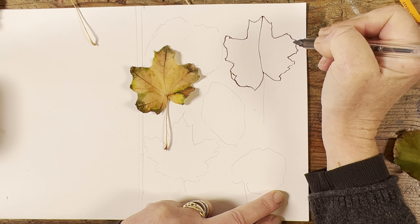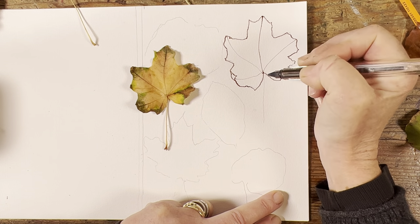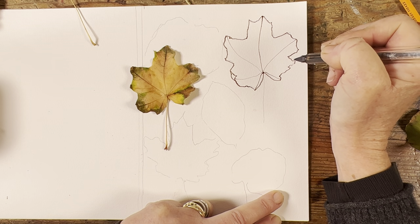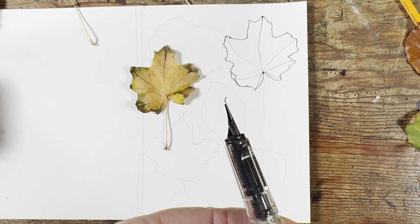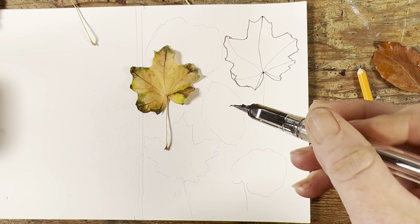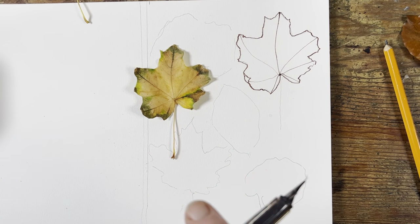I want to get those little veins, and it's important that you do those nice and delicately. I use, as far as possible, the reverse side of my nib. In case you're not familiar with the fountain pen — you see the bent angle there? If you draw with the reverse you get a super thin line, and if you draw the normal way you get a much wider line.